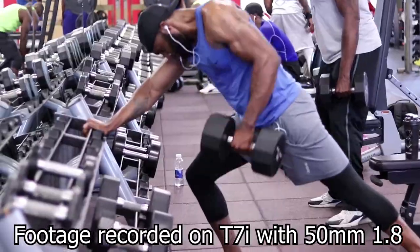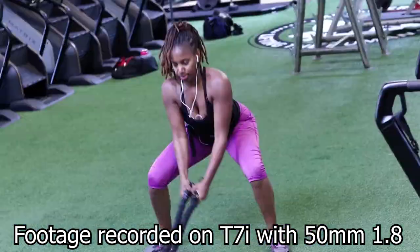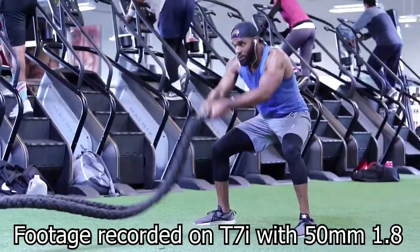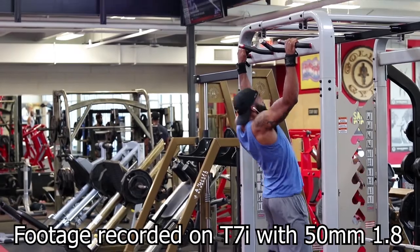It wasn't until I purchased this lens I'm recording on now, along with my 50mm, in a bundle — link in the description — that things changed. My 10-18mm and my nifty 50, the 50mm STM, came in that bundle. Immediately when I put on the 50mm, which is an f/1.8 aperture, the footage was extra crisp and buttery. I finally saw the image I thought I was going to see when I first bought my camera.